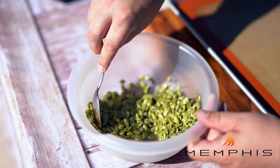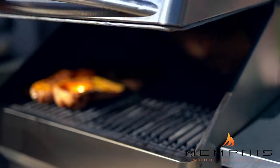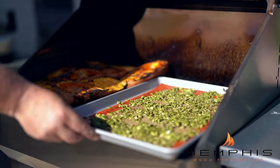Stir that around, then spread it out on the silt pat and toast this for about 20 minutes or until they have a good color.